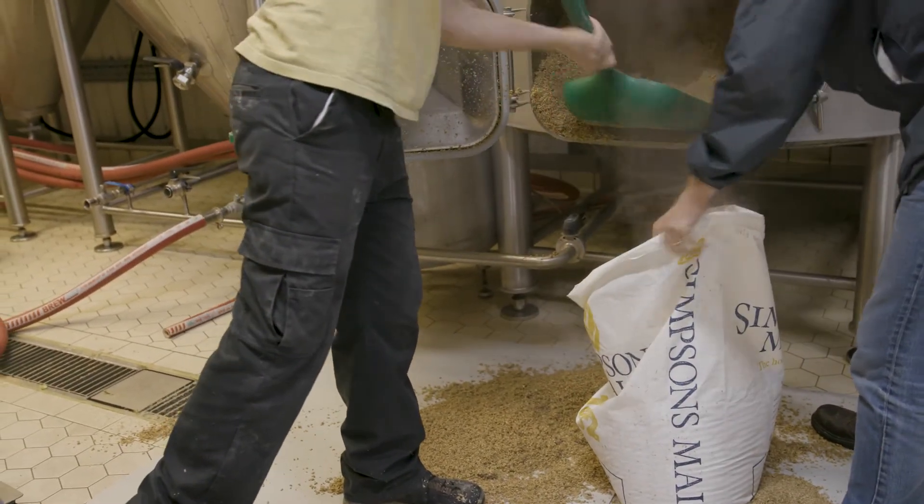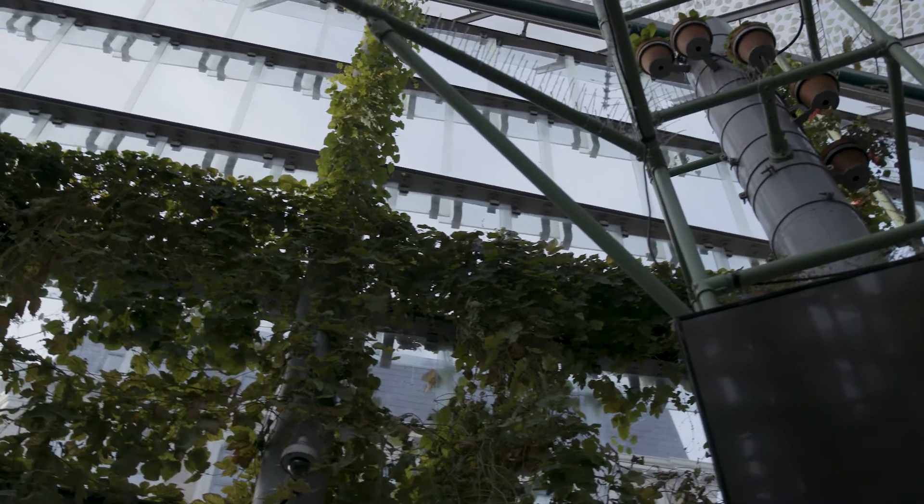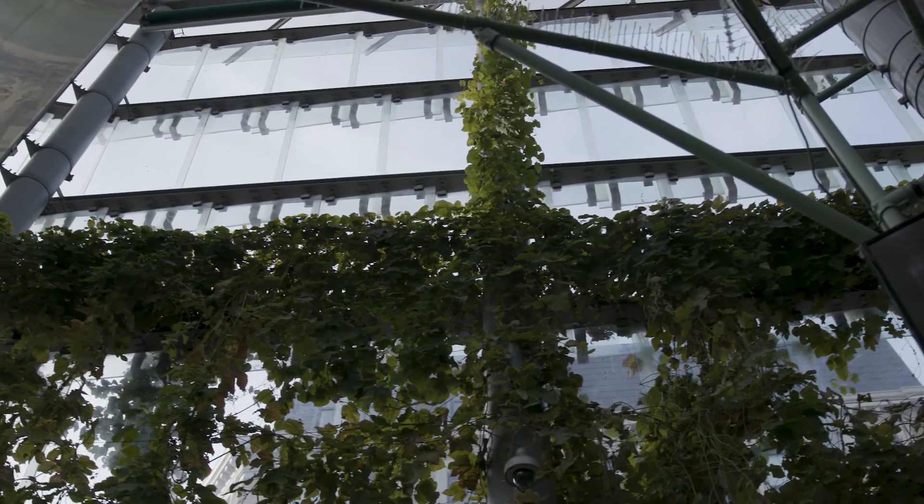We've harvested rainwater from the roof of the market, and we've been using spent coffee grounds from local coffee stalls to help fertilize the bines.